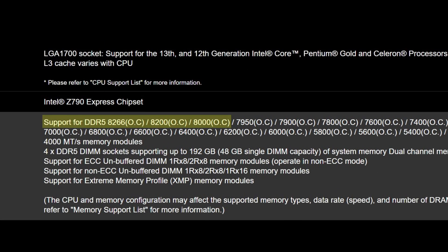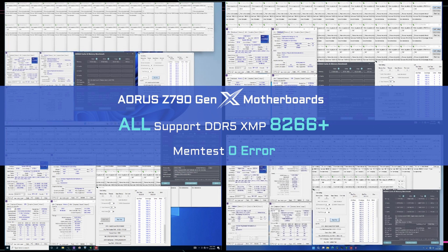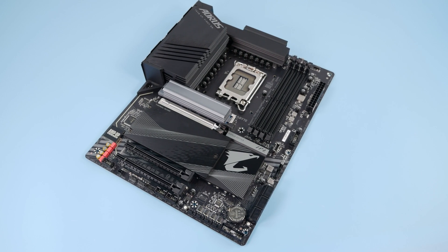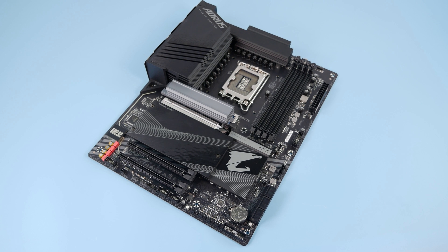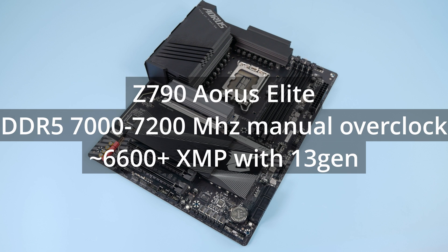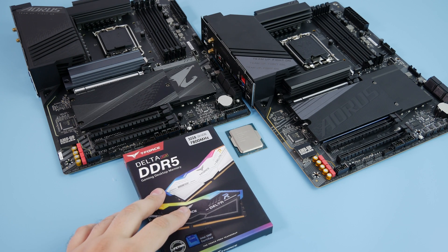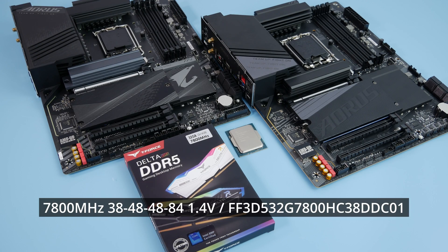But there's a huge asterisk: this is manual overclocking. They took a CPU with a very good memory controller and a very good memory kit and managed to push it up to 8200MHz. Do not expect anything near that performance when using XMP. Considering the previous Aorus Elite could do 7200MHz with manual overclocking at best, this is still an amazing result. To check real-world results I could expect from an XGen motherboard, I took a Core i9-13900K and a 7800MHz DRAM kit.